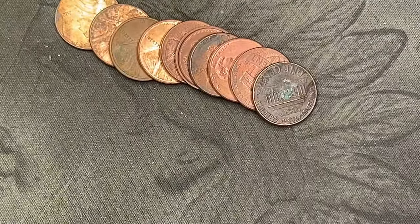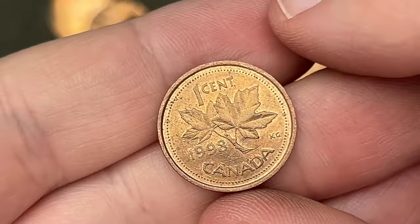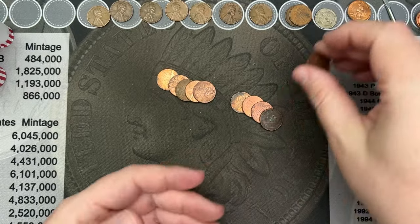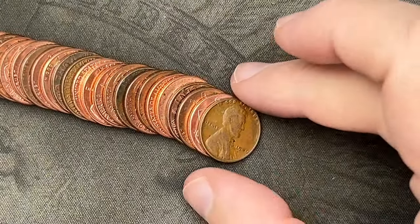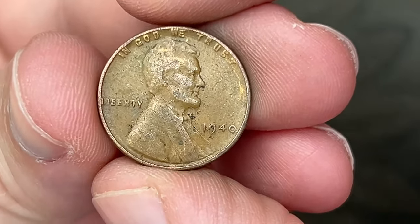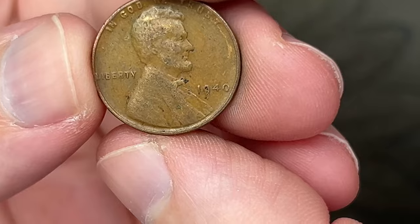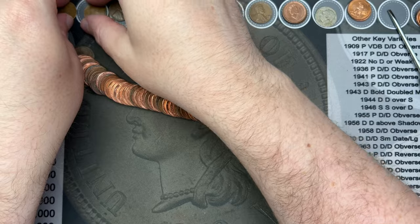Roll 24, we've got another Canadian. This one is a little bit newer — 1998, our newest Canadian found so far. That's one, two, three Canadians. Roll 26 and it looks like we have an old one here. I can't quite make out the date but it looks like it's an old wheat cent — 1940, first year of the 40s. But yeah, we got another wheat cent.